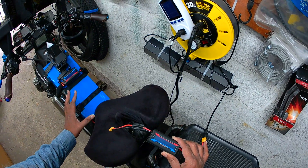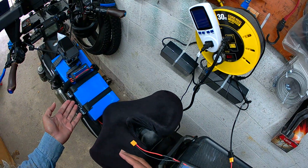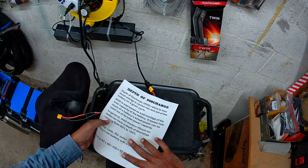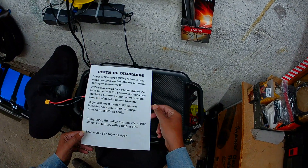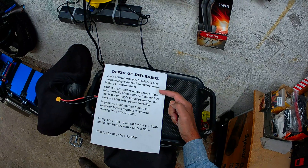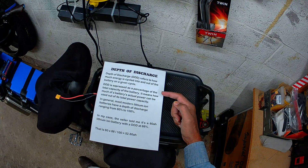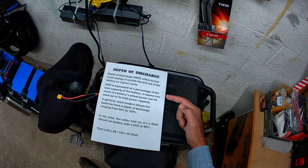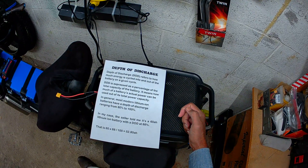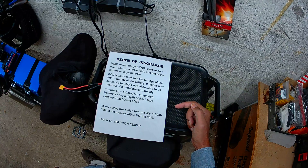When it says 60 amp hour, that's the total capacity of the battery. However, the battery only discharges 80 to 100% of that actual capacity. This is called depth of discharge — it refers to how much energy is cycled into and out of the battery on a given cycle, expressed as a percentage of total capacity. Most modern lithium-ion batteries have a depth of discharge ranging from 80% to 100%.